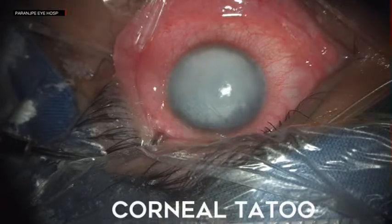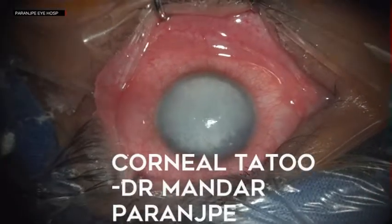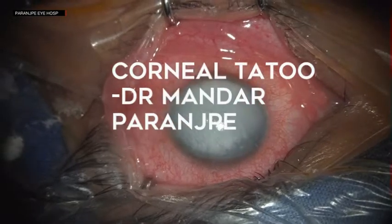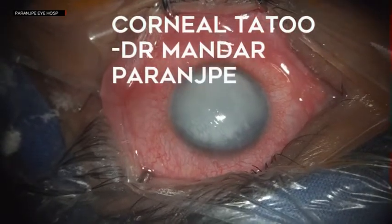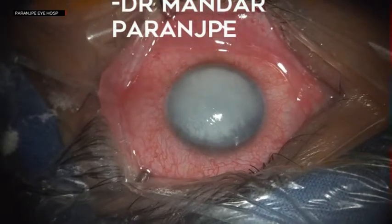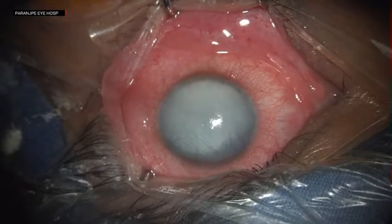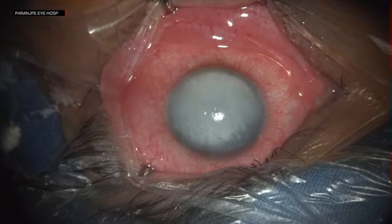Corneal opacities can be disfiguring for any patient. In this video, I share a corneal tattooing technique which has been popularized recently using a tattoo gun. As you can see, this patient had a total corneal opacity.